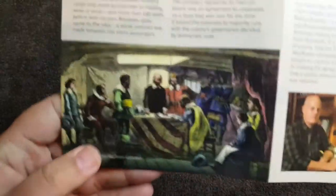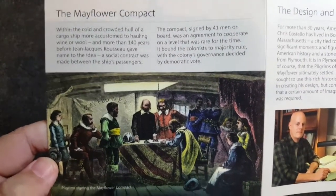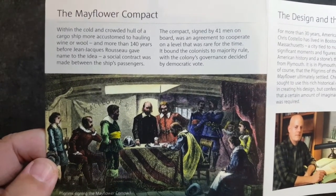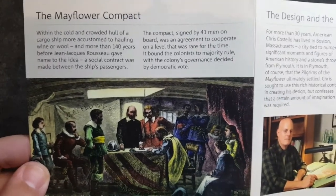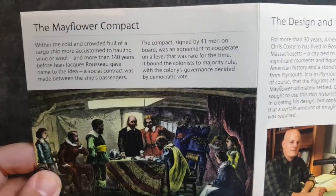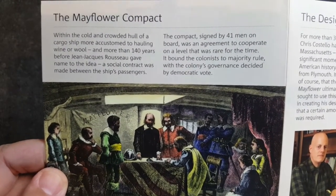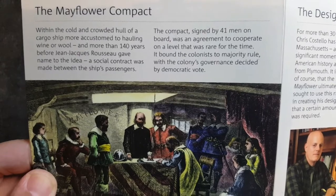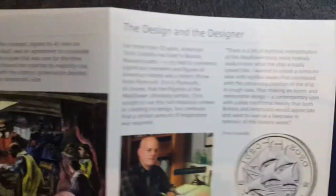Let's have a look at the reverse. Here we've got pilgrims signing the Mayflower Compact — wow, that's awesome. I've decided this is my favourite, favourite bunk pack, easily my favourite £2 bunk pack so far — the pictures just do it for me. We've also got text about the Mayflower Compact: within the cold and crowded hull of a cargo ship more accustomed to hauling wine or wool, and more than 140 years before Rousseau gave a name to the idea. Some really cool, fantastic information.